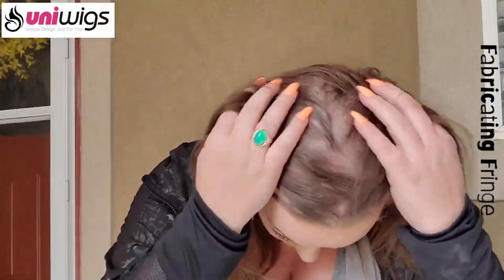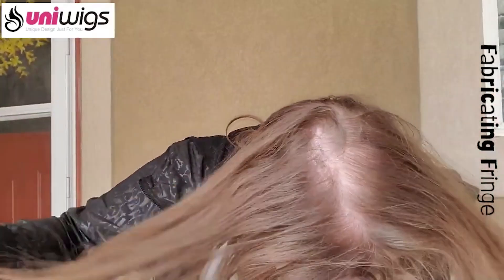There we have it — here's my thin, straight hair. You can see the top; it's fairly thin.